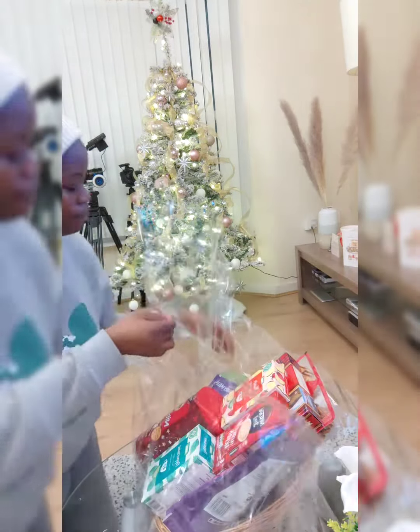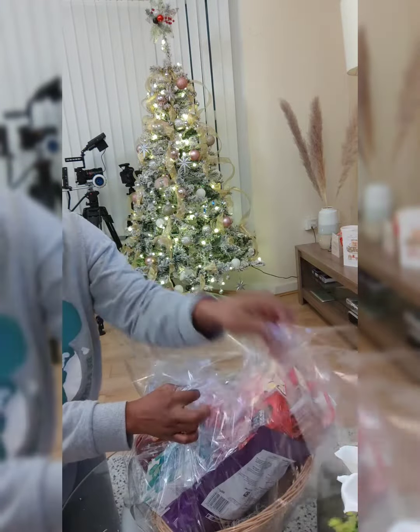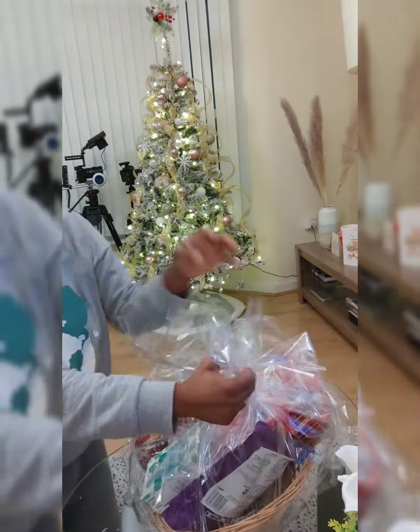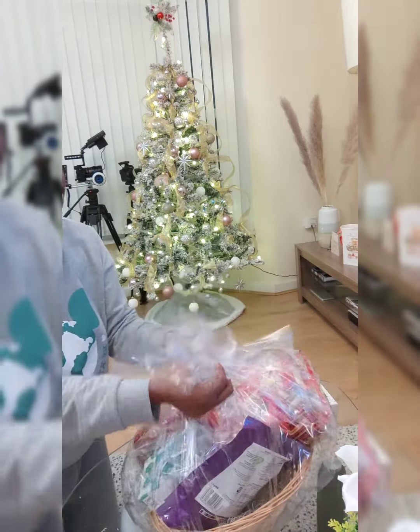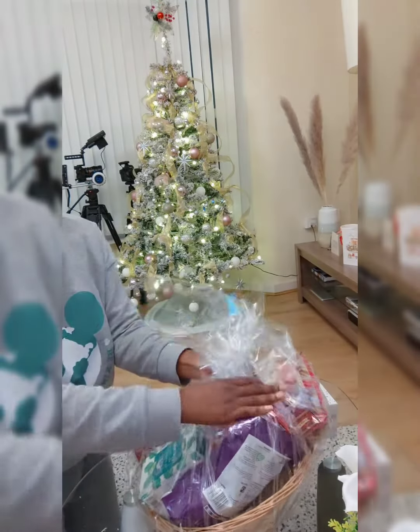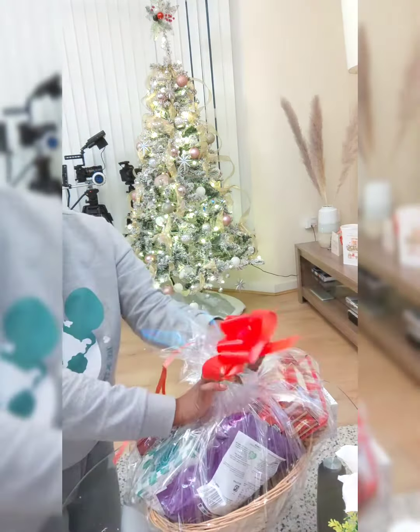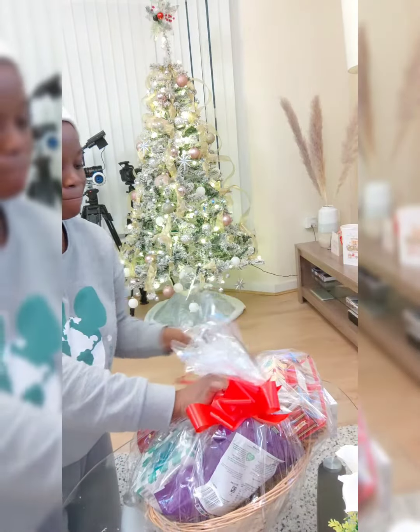All we need to do now is wrap it all up together in the most beautiful yet simple and presentable way — putting up our bow and just ensuring that everything is neatly put together. And once that is done, we'll just get this set and deliver to the customer.